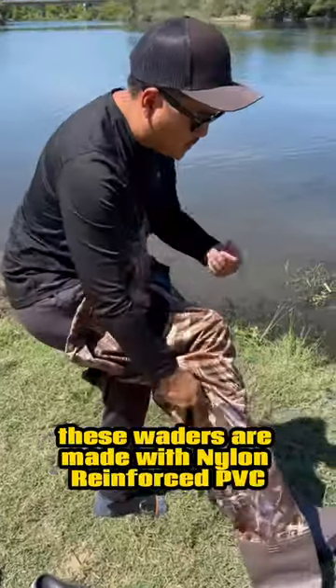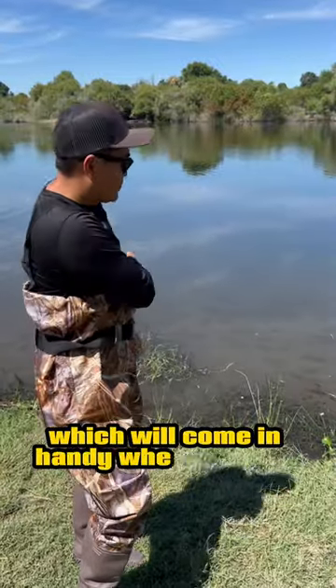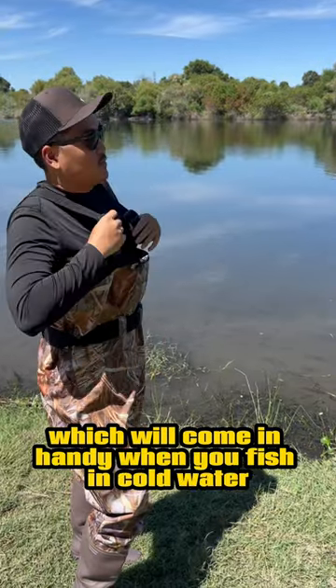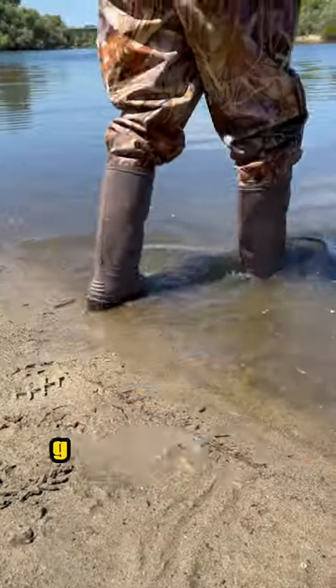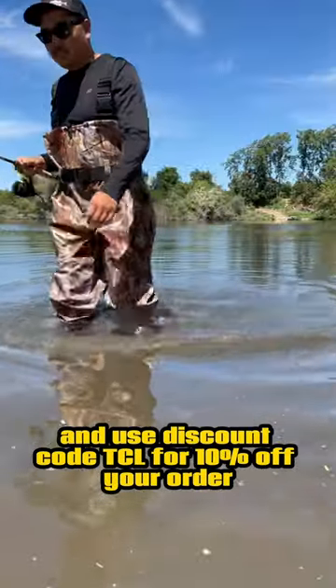These waders are made with nylon reinforced PVC, which makes them 100% waterproof, which will come in handy when you fish in cold water or cold weather conditions. Get yours today at Placino.com and use discount code TCL for 10% off your order.